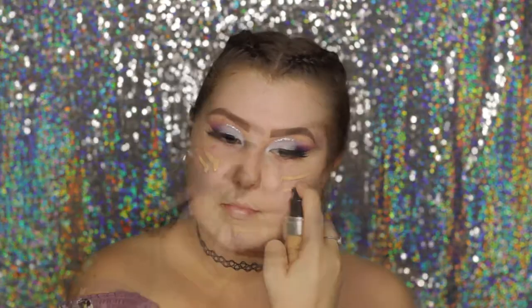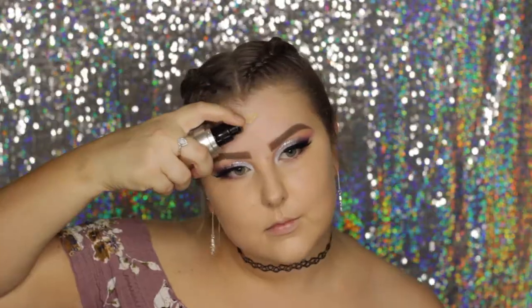Moving onto the face, I primed my skin using a Bourjois blurring primer, rubbing it in mainly on areas where I have enlarged pores. For foundation I used the Makeup Forever Ultra HD Foundation in shade Y245, then blended it out with a Sigma F88 flat angled kabuki brush.